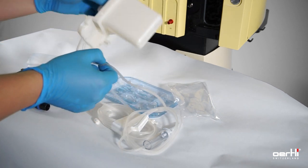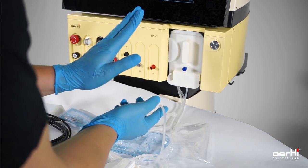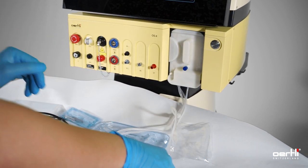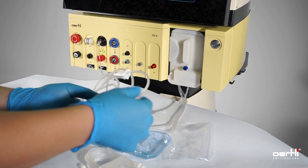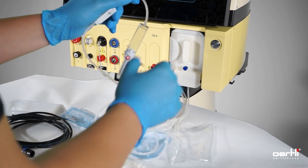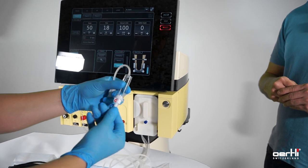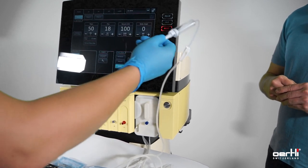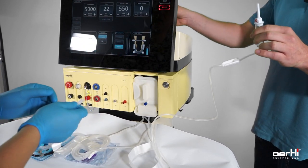Prepare the cassette in the shaft without pushing it in all the way yet. Hand over the drip chamber by holding the cover here, and hand it to the jumper — he pulls it off.